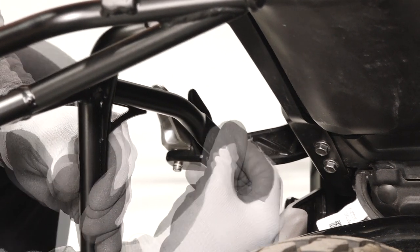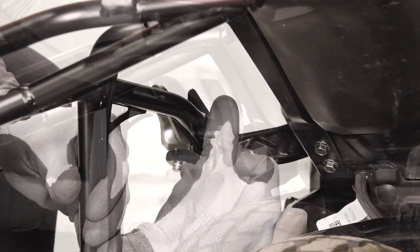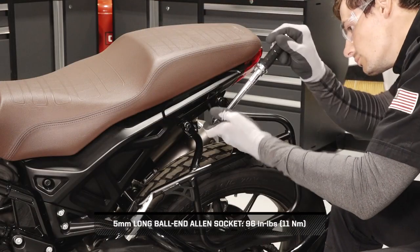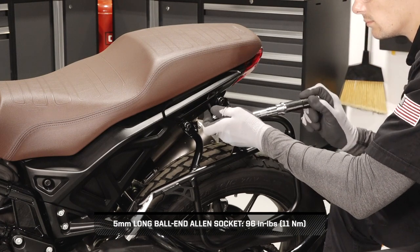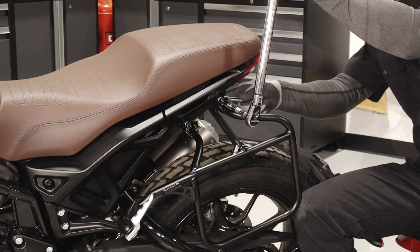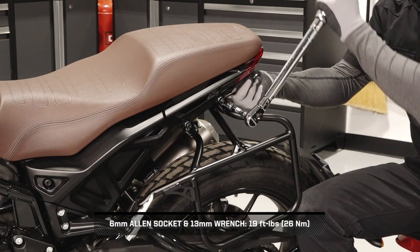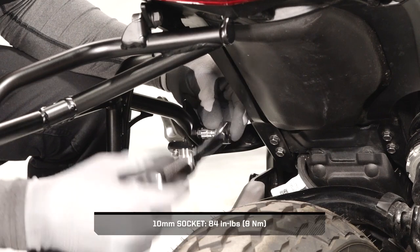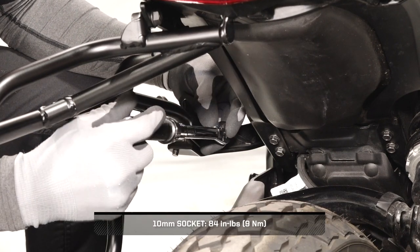Continue by loosely installing the side bag mount to the back side of the passenger foot peg with the two provided fasteners. Next, torque the sub-frame fastener to specification. Then torque the top mounting bracket fasteners to specification. And finally, torque the foot peg fasteners to specification.